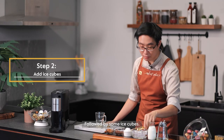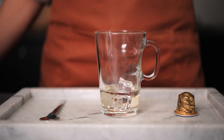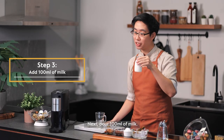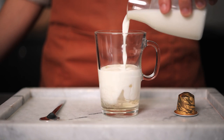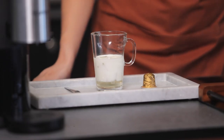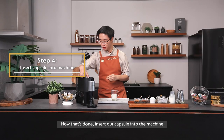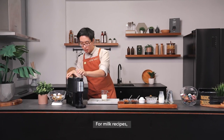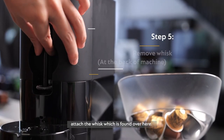Followed by some ice cubes. Next, about 100 ml of milk. Now that that's done, we will insert our capsule into the machine. And for milk recipes, you will want to attach the whisk which is found over here.